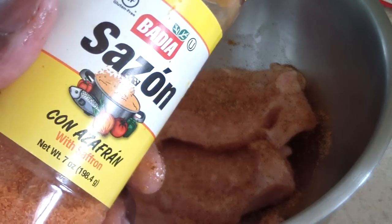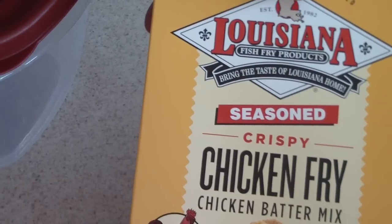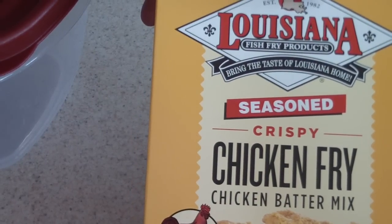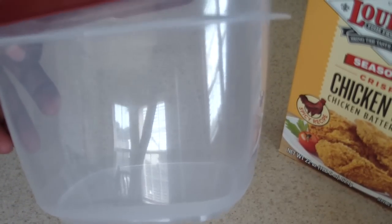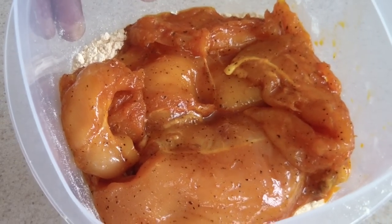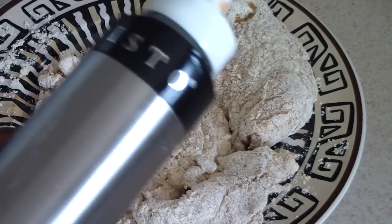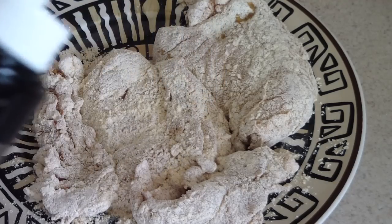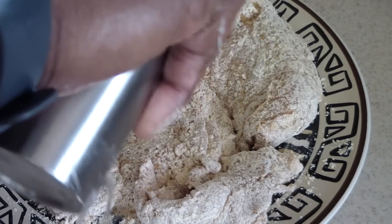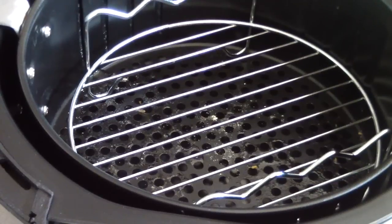I'm gonna pour one egg in there and just mix that up. This is my batter mix right here. I'm gonna put some of the batter in, then put my chicken in and just shake it. Now I'm gonna spray some olive oil on it and go ahead and flip it.